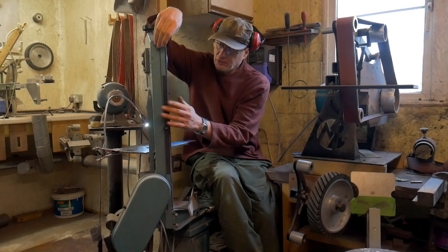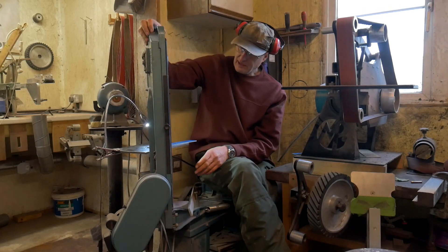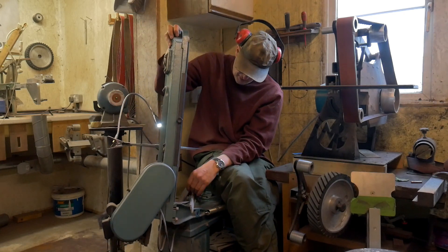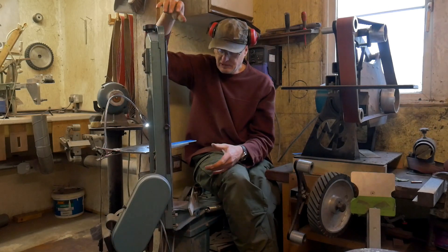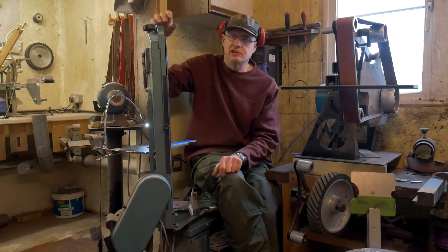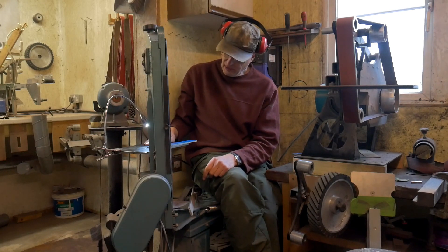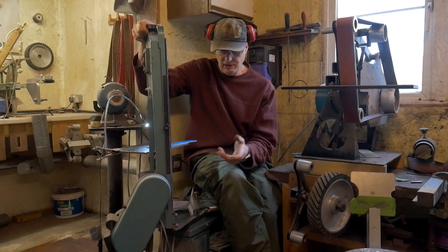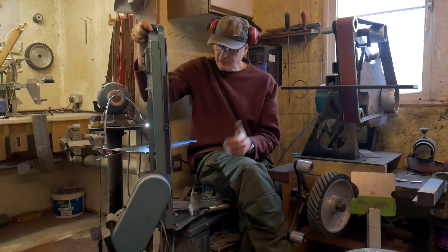If anyone's wondering about the bandsaw itself, this is a bandsaw specifically designed for cutting metal. This vertical section will pivot over — you can lock it into place but I found there's no need to. It's got clamps and a vice underneath which you can clamp bar stock into and use it as a chop saw. In this configuration I've got it upright with a homemade metal table on it. I bought this from a local shop in Swindon called Machine Mart — it's made by Clark.